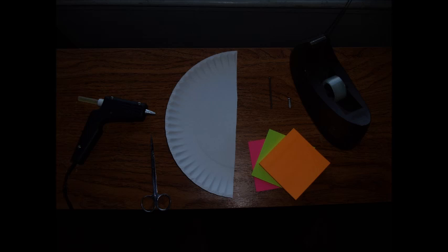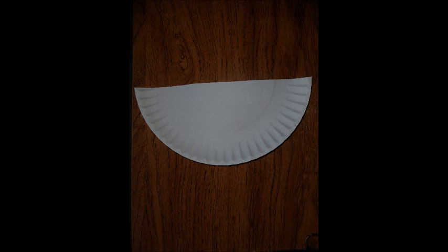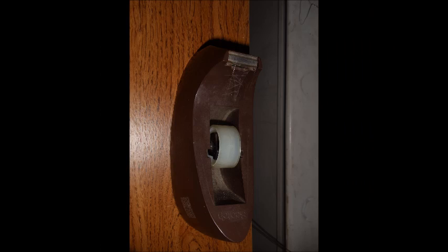Alright guys, here's what you're going to need to make the darts: some sticky notes, two inch nails and half inch screws, half a paper plate, some scissors, a hot glue gun, and some tape.